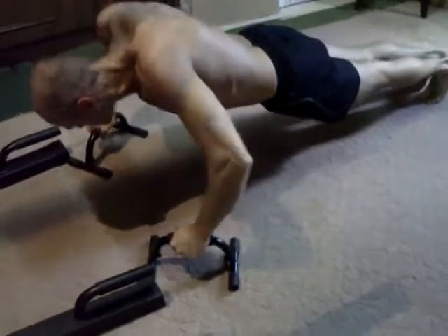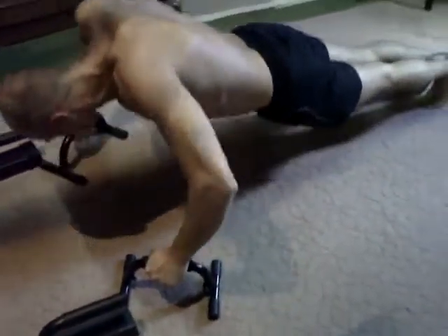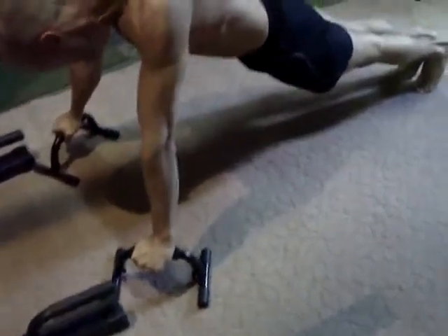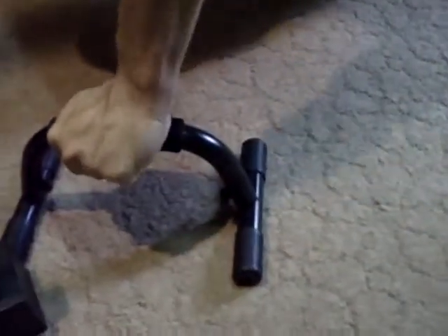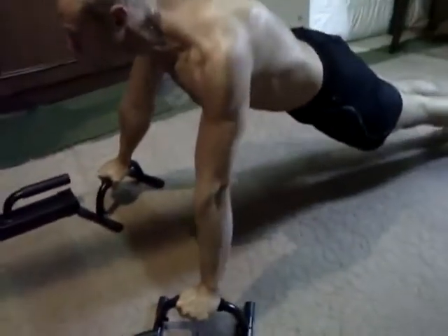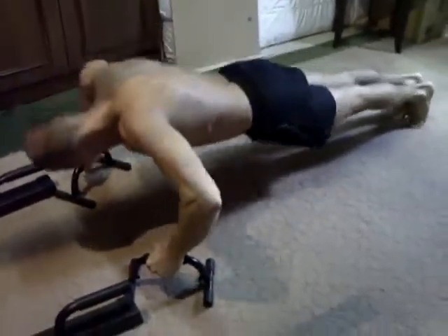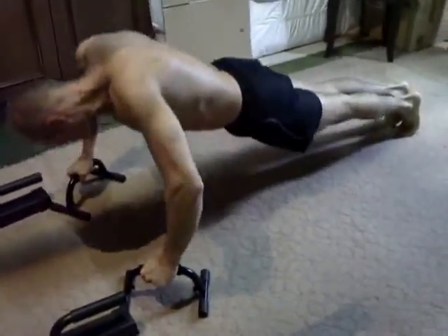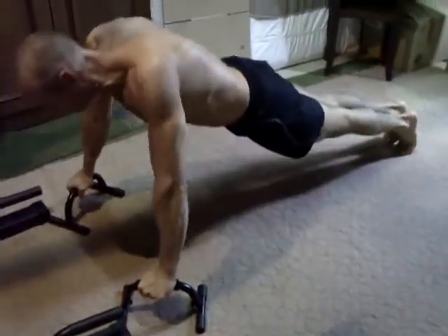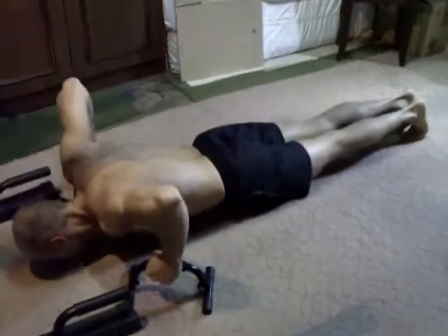Il n'utilise maintenant plus les poignées de la machine du socle, mais des poignées comme celles-ci qu'on trouve très aisément chez Décathlon ou Intersport pour un modeste prix. C'est vachement pratique parce qu'on peut jouer, contrairement à la machine, sur l'écartement des mains et la position des mains.